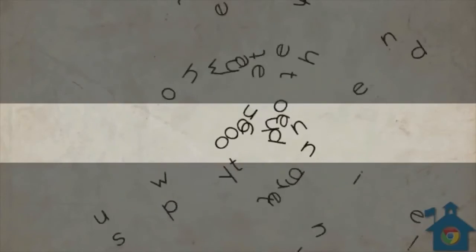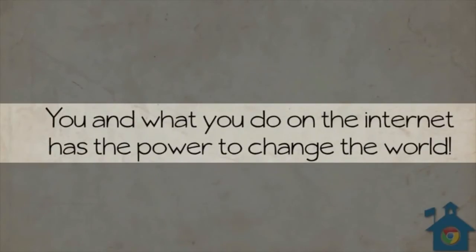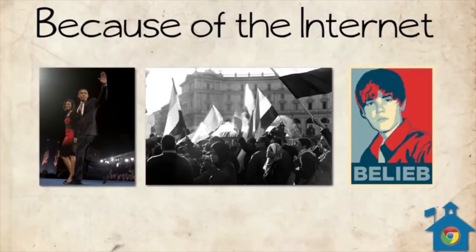It's important that you realize that you and what you do on the internet has the power to change the world. Barack Obama's creative use of the internet helped him get elected President of the United States. The people of Egypt used the internet to help get the message out that they were unhappy with their government. And if it wasn't for the internet, I probably wouldn't have to ever listen to this guy.